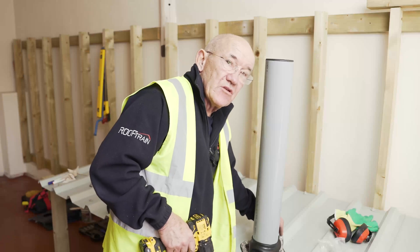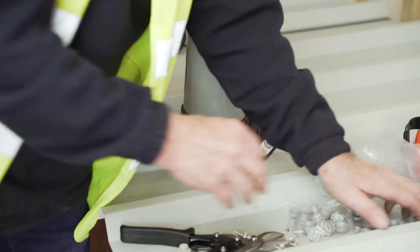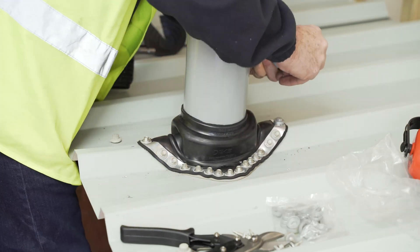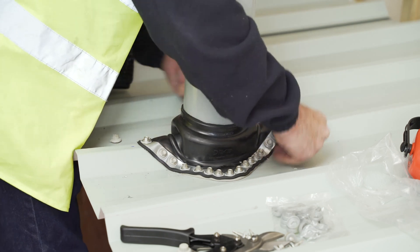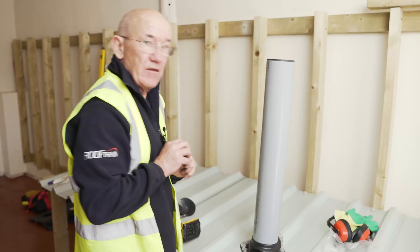Now what I want to do is start from the top, come down both sides and make sure all the screws are done up. We put on the colour-coded caps which come with the fixing kit — they just pop onto the top like this. Just makes everything look nice and pretty. Nice and tight.